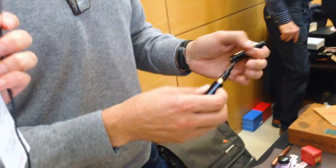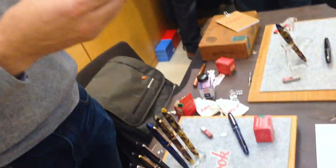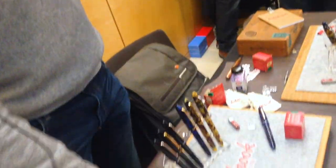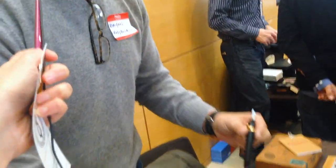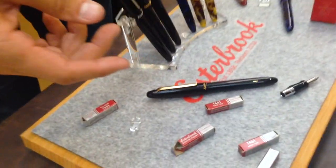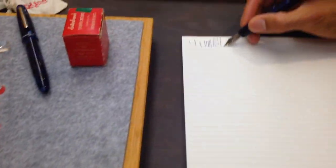What we did was we created a nib adapter, which is essentially another grip section. You buy the adapter, and then you can fit the pens with all of the old nibs. Some of the nibs you see here on the table are from like the early 1950s, 1960s — all of those old nibs will now fit inside the pen.